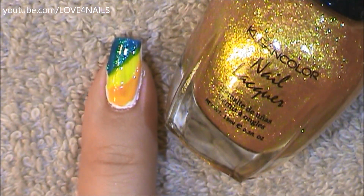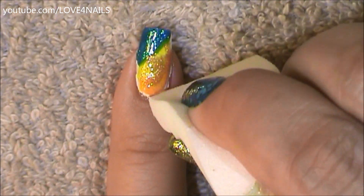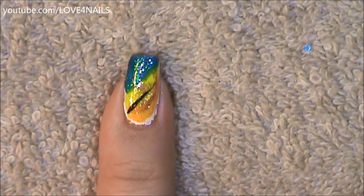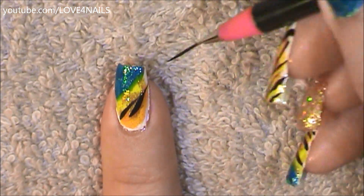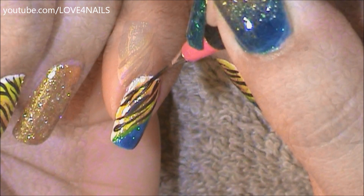Now I'm going to use the Clean Color On Top of the World polish and apply it with a makeup sponge over the yellow and the orange. Now it's time to add the tiger stripes over the bottom area — not over where I applied the turquoise polish, only over the yellow and orange — making those tiger stripes the same exact way I did on my middle fingernail.